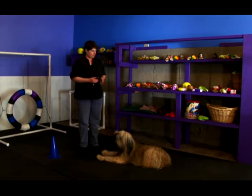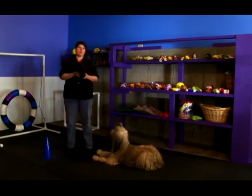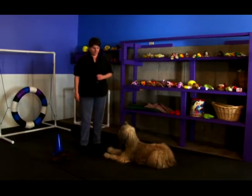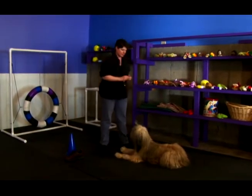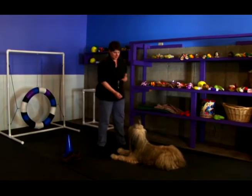So this is Ursa, and we're going to be working with a shoe over here. I want her to understand that I want her to leave this shoe alone. Ursa, leave it. If she leaves the object, I'm going to praise her. Good girl.